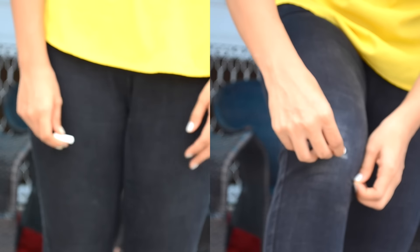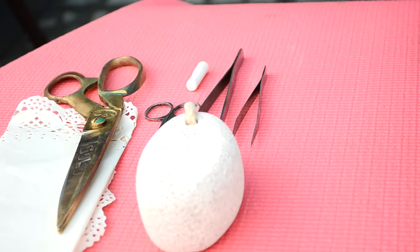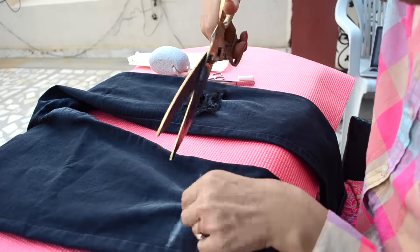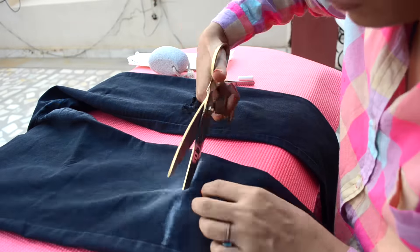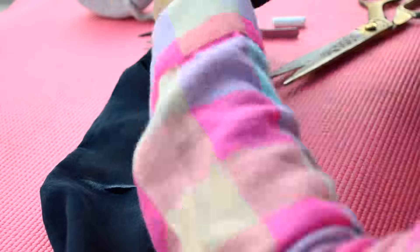With the tailoring chalk, mark where you have to make the first cut. I have already ripped one side of the jeans and now I will demonstrate how to do it on the second side. Make a cut in the center of the marked line, then cut along both ends, and put a paper inside the jeans.